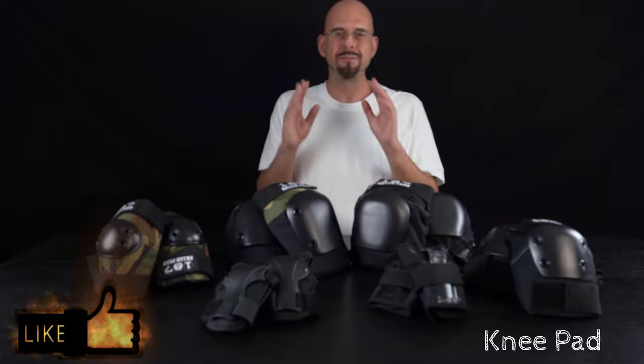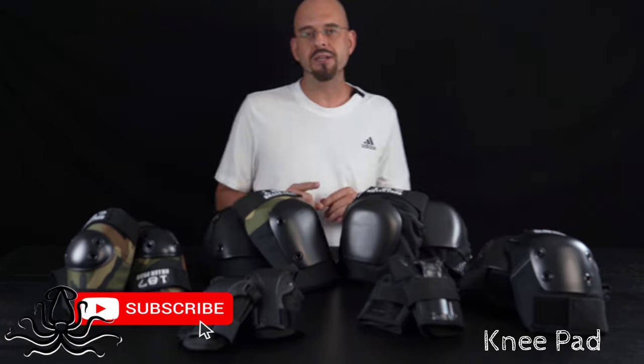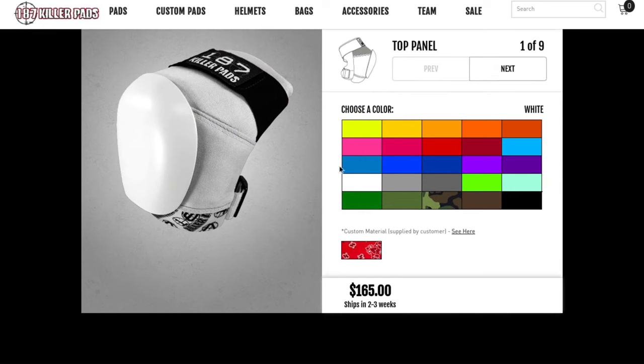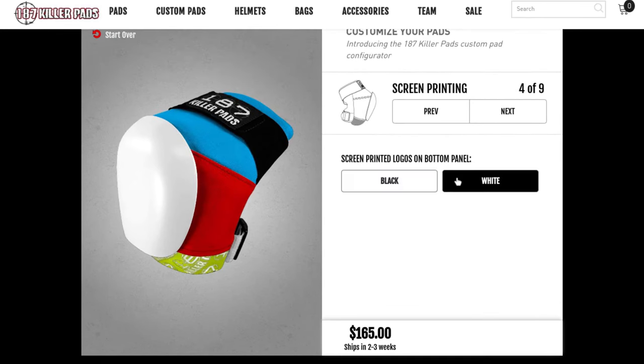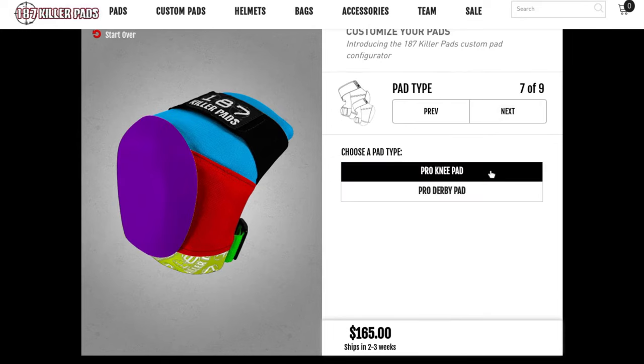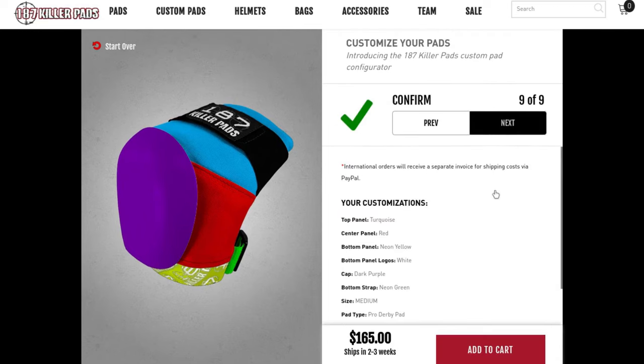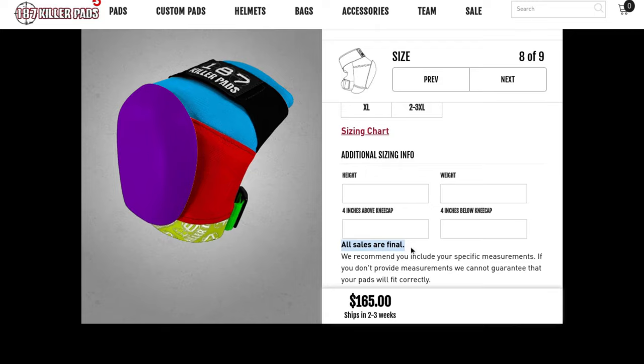Could there be anything better? Yes! 187 said we can make your experience even more mind-blowing. For one-hundred-sixty dollars you can build yourself a custom set of Pro or Pro Derby knee pads — you choose the fabric for each panel, you choose whether it's Pro or Derby, your size, and they will make your creation and send it to you. There's no refunds on custom pads, so be careful.